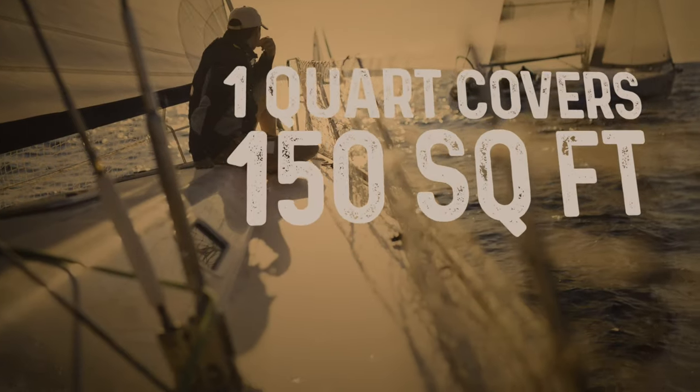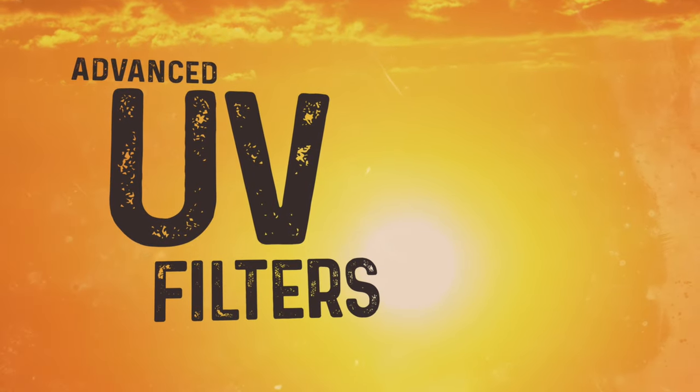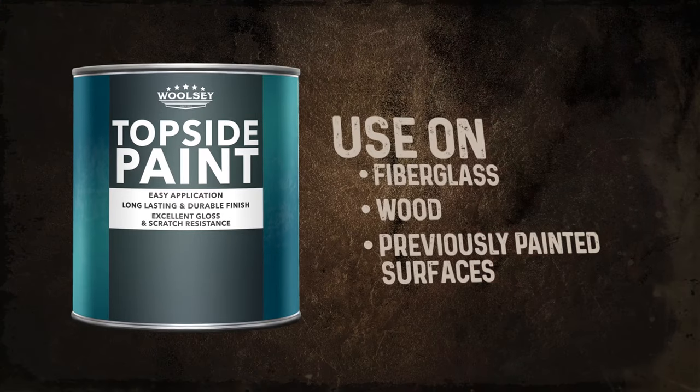One quart of Woolsey topside paint covers 150 square feet. This product features advanced UV filters that provide a superior gloss finish, and can be applied to fiberglass, wood, and previously painted surfaces.